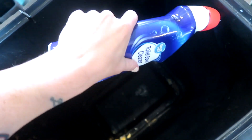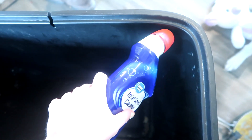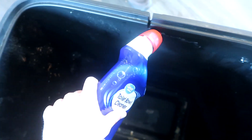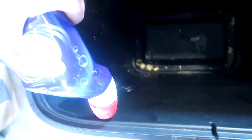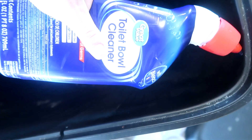The next thing you're going to do is grab some toilet bowl cleaner and just douse the inside of your trash can with this. The reason I use toilet bowl cleaner is because it is full of bleach and it's going to disinfect and clean.